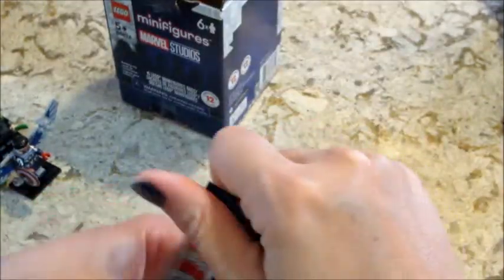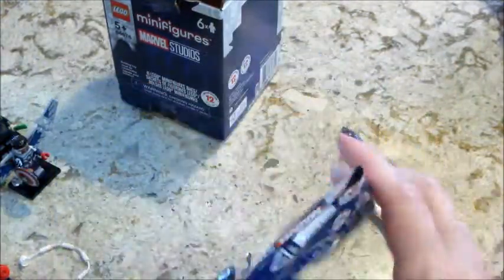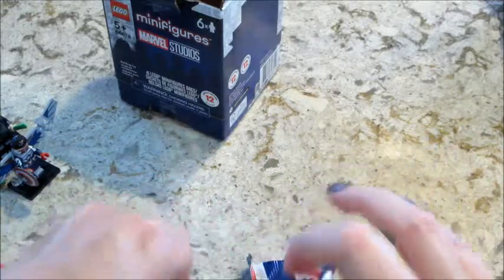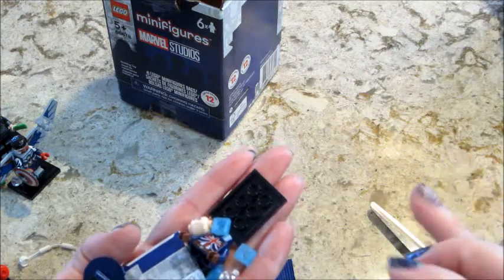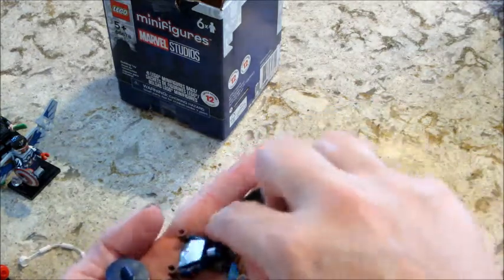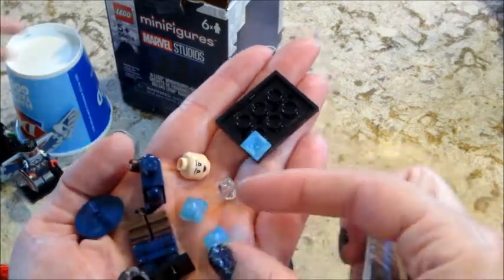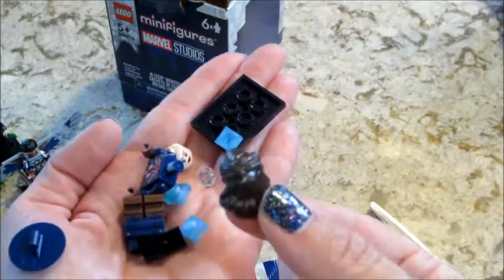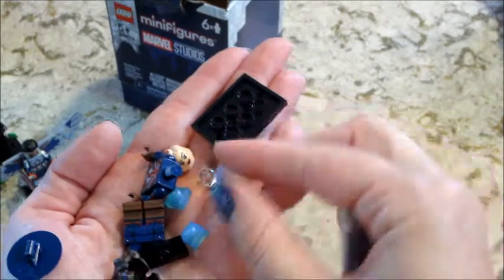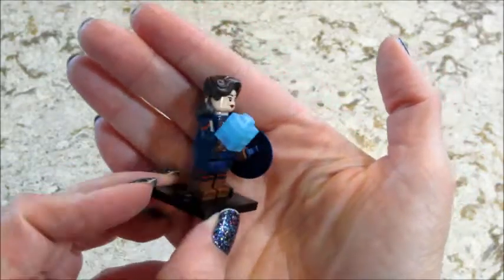I'm hoping this one is a zombie Captain America. Let's see — moment of truth. Oh, I think it is... oh no. It's the girl. These are really pretty blocks — I haven't seen those before. There's a shield but there are several people that have shields, so you'd probably have to feel for her hair to find that one. Here's the last figure all put together.